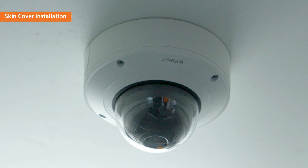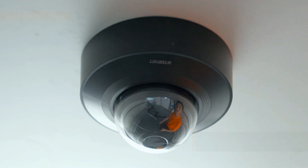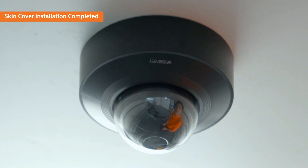Next is putting a skin cover on the camera. Put on the skin cover in alignment with the pipe cover. The skin cover installation is completed.